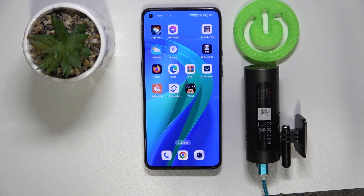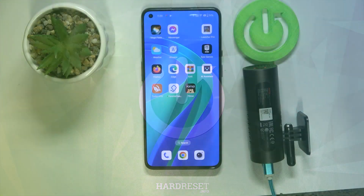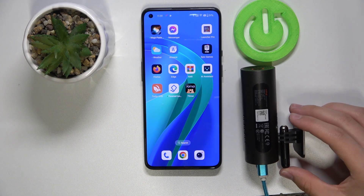Hi everyone, welcome back to Hardware Set Info channel. Today I will show you how to format your memory card on the 7omi M300 dashcam. As you can see, I already have the dashcam in my hands.